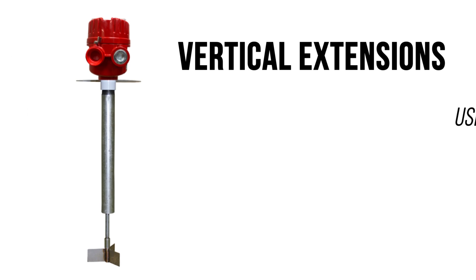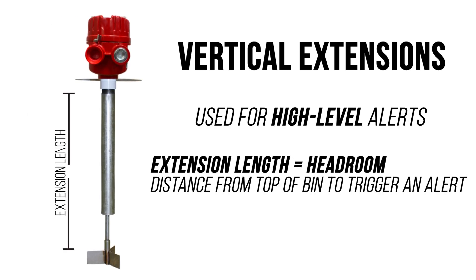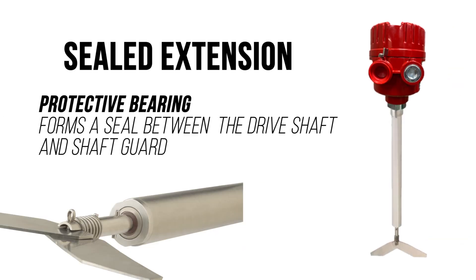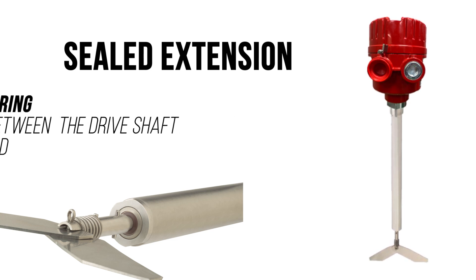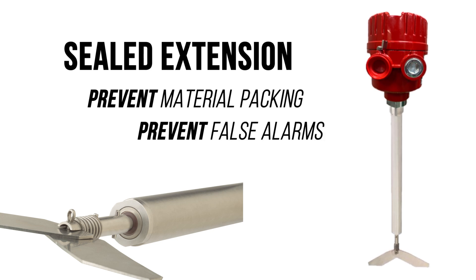Vertical extensions are used for high level alerts when the rotary is mounted on the bin's roof. The extension length is the headroom or distance from the top of the bin you want to trigger an alert. A sealed extension has a protective bearing that forms a seal between the drive shaft and the shaft guard, supporting the drive shaft and preventing material packing inside the shaft guard to prevent false alarms.